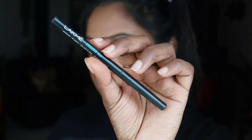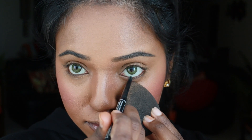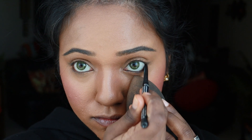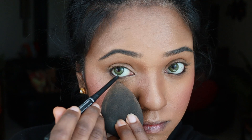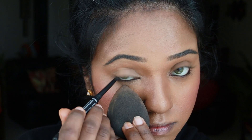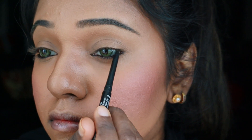For my waterline, I'm using the Lakme Eyeconic Pencil. Always use a blender or sponge, lift your under-eye upwards, and then apply the product — never pull the skin down. I'm also applying a little bit underneath my eyelid because the whole eye look just comes out better that way.